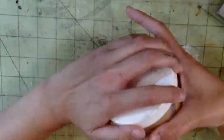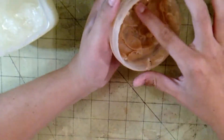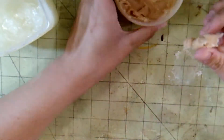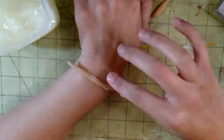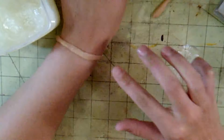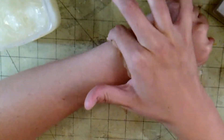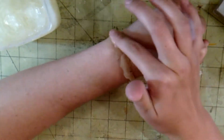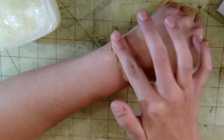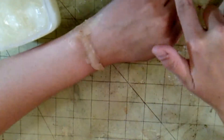Hey guys, so today I want to do another SFX makeup that I had done a couple years back, like I did last week with the double fingers being cut off or whatever. I'm using scar wax and some petroleum jelly or Vaseline, whatever you want to call it. And I am putting a snake of scar wax down on my wrist and blending that out, which takes a little bit of time and effort.